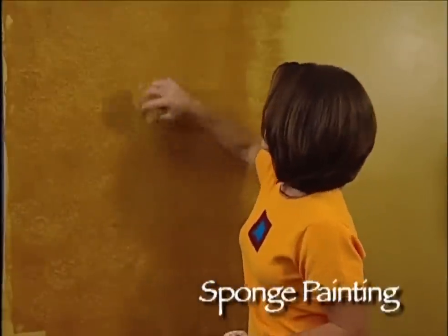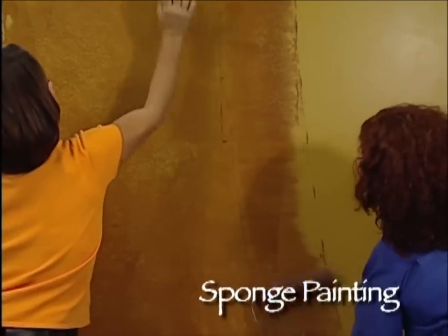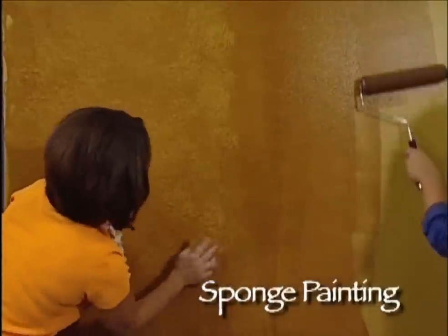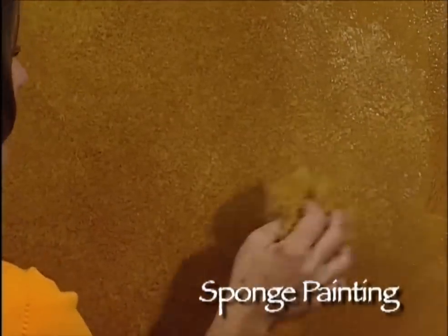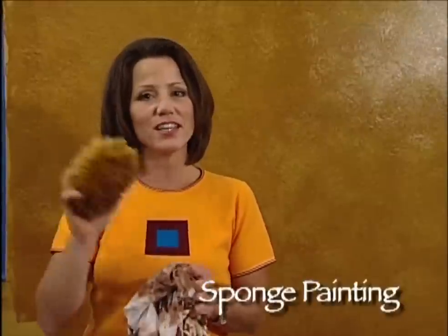It also goes very rapidly. Now as I get closer to the area that Amber's working, she's actually going to go ahead and continue rolling the glaze. This enables me to work continuously behind her so that we don't have any harsh lines of starting and stopping points. Well, that was a lot of fun working with Amber to do this technique. Thanks Amber for giving me a hand — it is beautiful, and that's sponging off using a natural sea sponge.